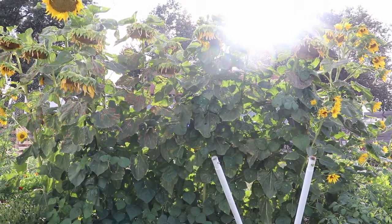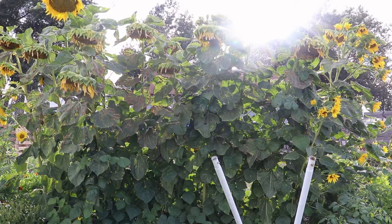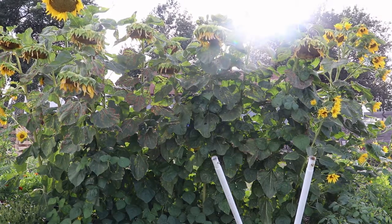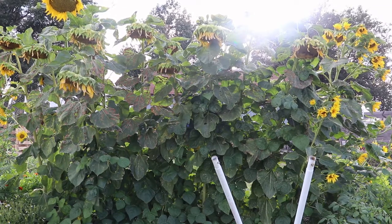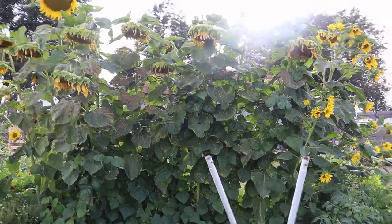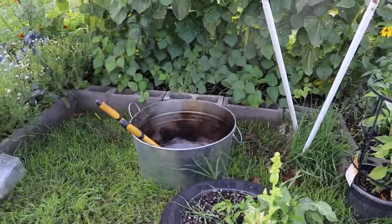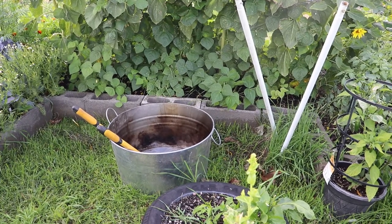This is one of the three sisters plantings I did — pole beans and sunflowers. A lot of the sunflowers are starting to fall out now, which is probably why the California quail have been over here feasting. I'm going to go ahead and clip them off and put them in the bucket down below, and I'll fill it up.